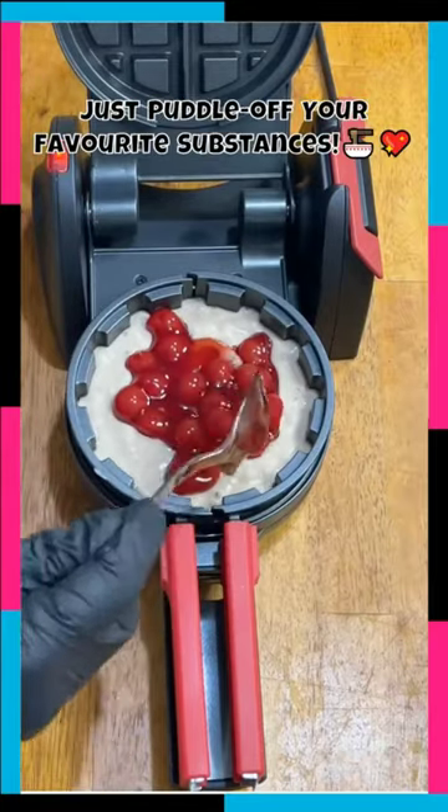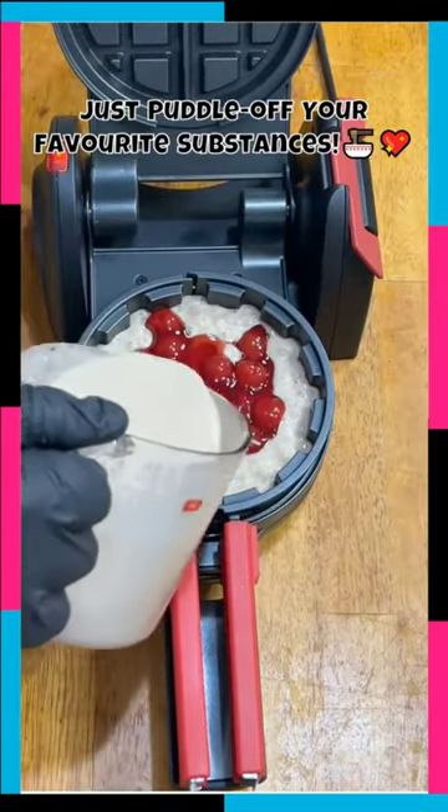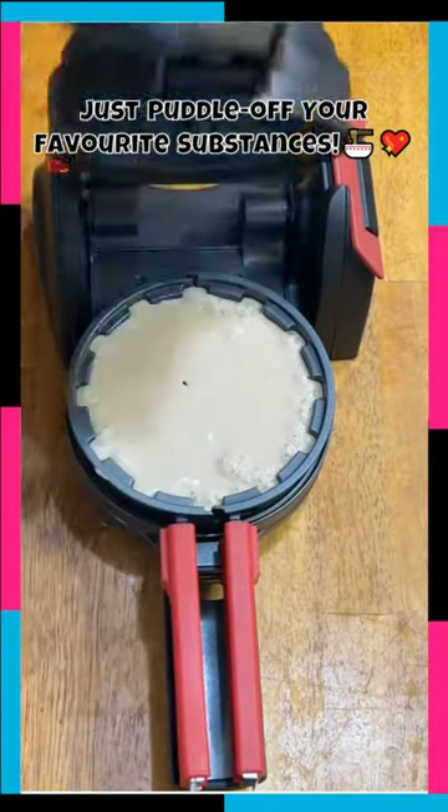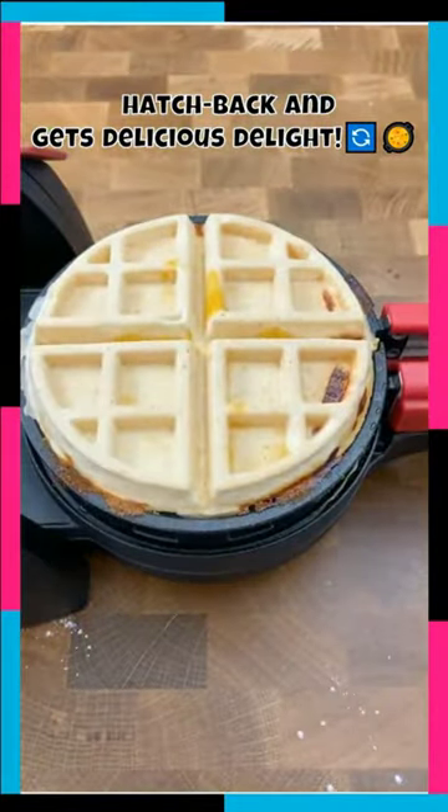Just add a puddle of your favorite ingredients into it, introducing a pinch of taste. Then latch back the maker, let it cook a bit, and get a delicious delight.